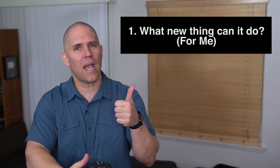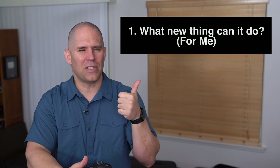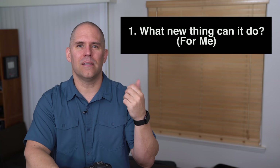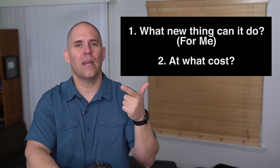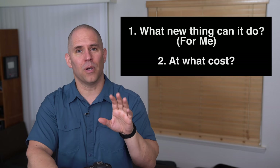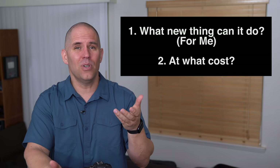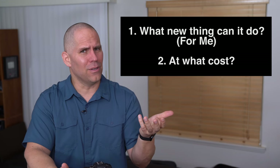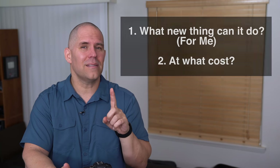The first question is: what can this camera do that no other camera can do? There's also a half bonus question in parentheses. The second question is: at what cost can it do it? What can it do for me and at what cost? Those are the two questions you should be asking yourself with every new gear purchase, because a camera or lens may be able to do something new, but if you don't have a use for it, it doesn't really apply — and if it has nothing new but can do it at a significantly lower cost, then it's interesting.